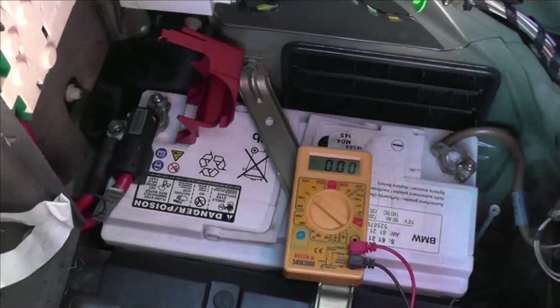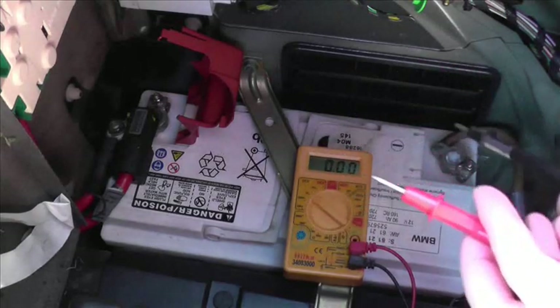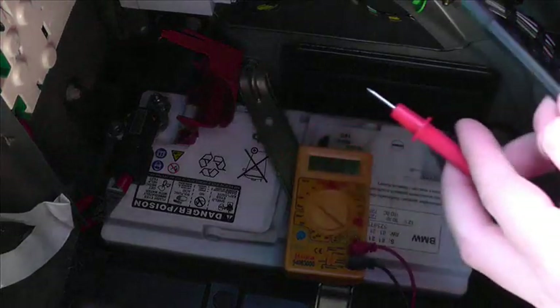What we're doing right now is showing you how to check the current voltage on your battery, to give you an indication as to whether your battery is in good condition or in bad condition. What we want to be looking at while checking the battery is a voltage of 12.6 or above. Anything above that is a good healthy battery. The black lead will go on the negative terminal and the red will go on the positive terminal.